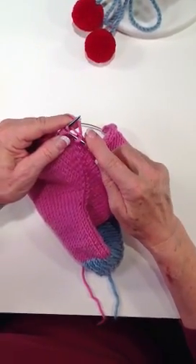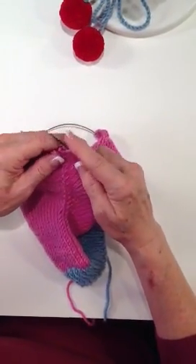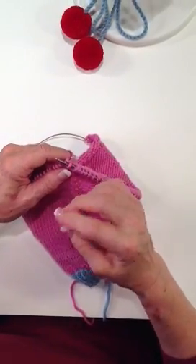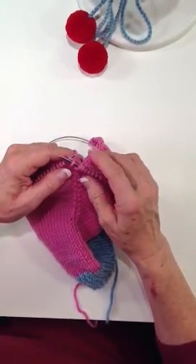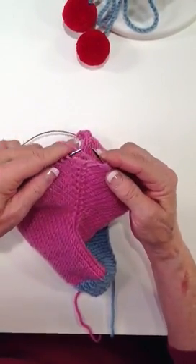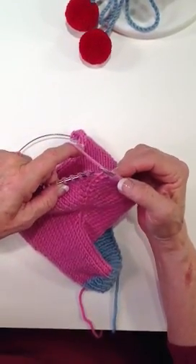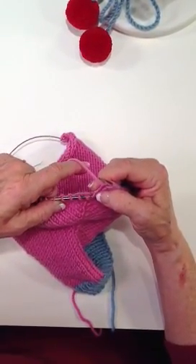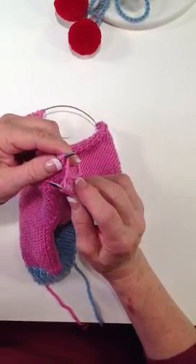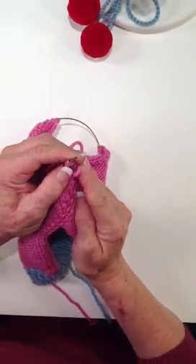Now with my right hand needle, I'm going to nuzzle that underneath and bring it up and knit it. It's important that that stitch get twisted, because if it doesn't, you're going to have a large hole in your knitted fabric and you don't want that. Now I'm going to knit my central stitch just normally, and with my left hand needle on the other side of my central stitch, I'm going to come in from behind and underneath and pick that stitch up. You can see when I knit this, that stitch is twisting right there — and that twist is important.